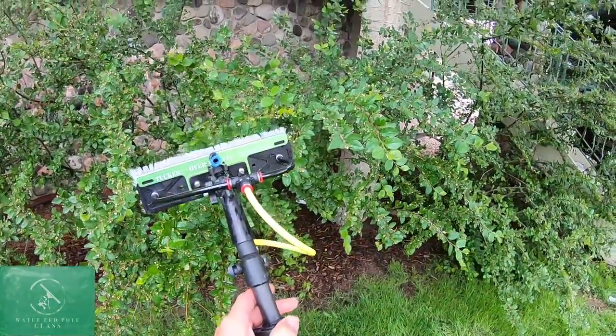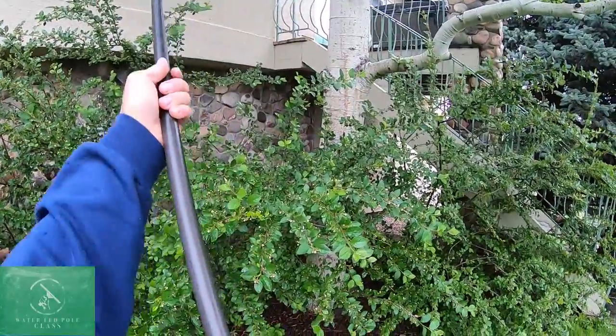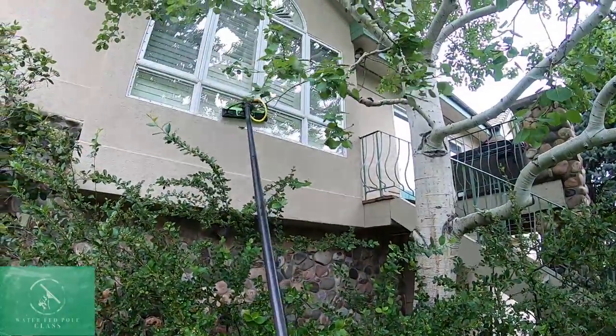So let's extend our pole — starting at the top first, fully extending our sections. Stop at that gold area right there. And let's get going.